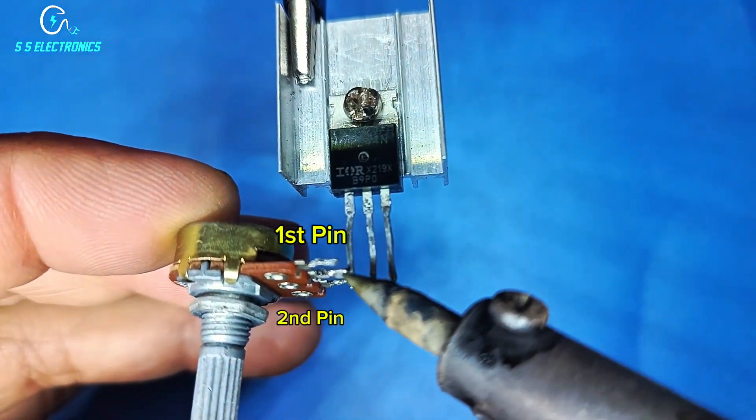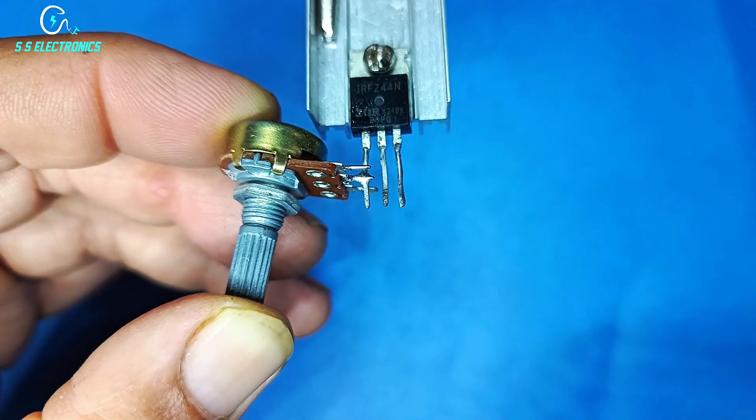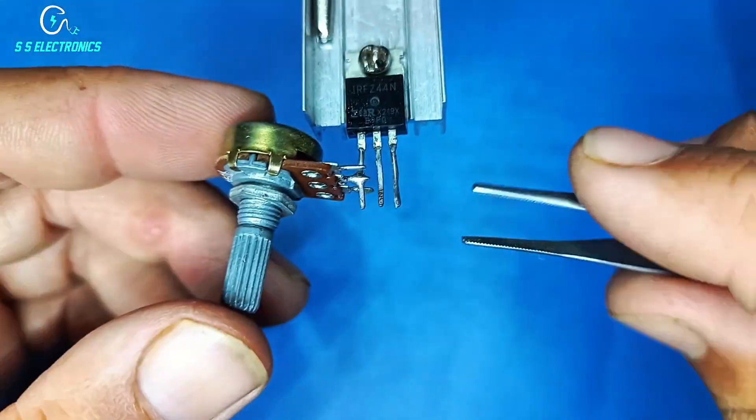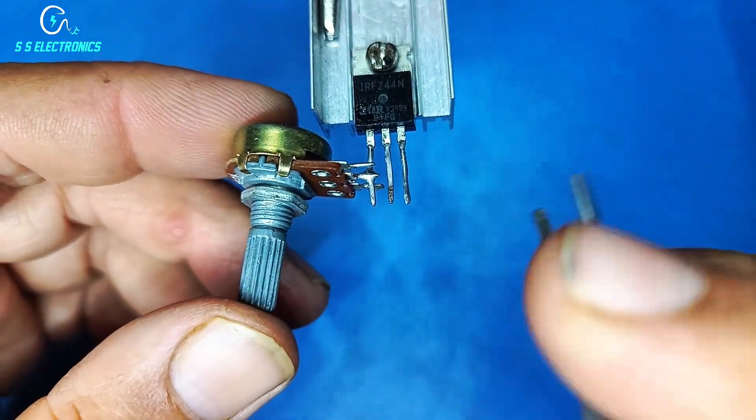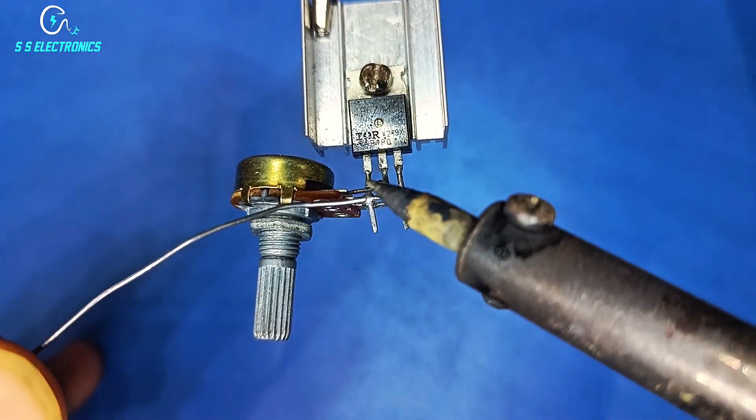Potentiometer second pin connecting with MOSFET first pin. MOSFET second pin connecting with potentiometer first pin.